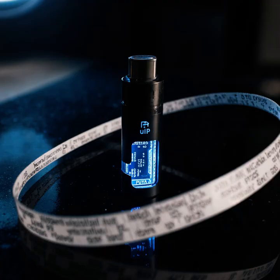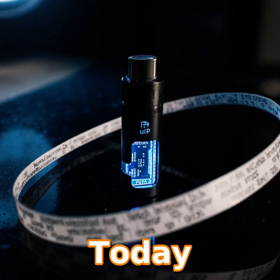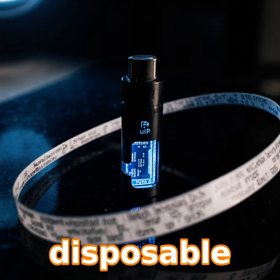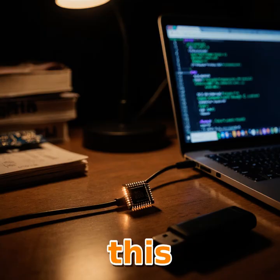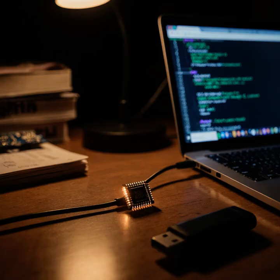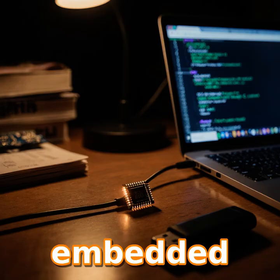Welcome back to TechTinker, the show where we turn gadgets into something unexpected. Today we're diving into a tiny disposable vape that's actually running a web server. Yeah, it sounds wild, but trust me, this little chip can host a full website. Let's break down how Bogdan Ionescu pulled this off and what it means for embedded hacking.